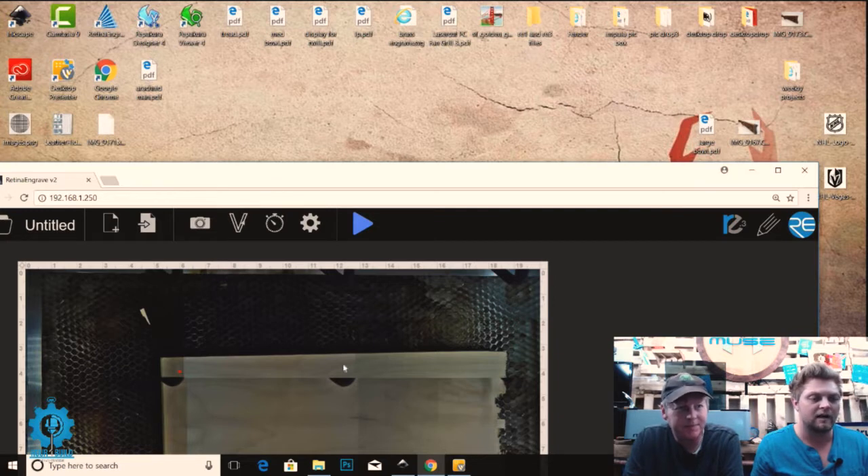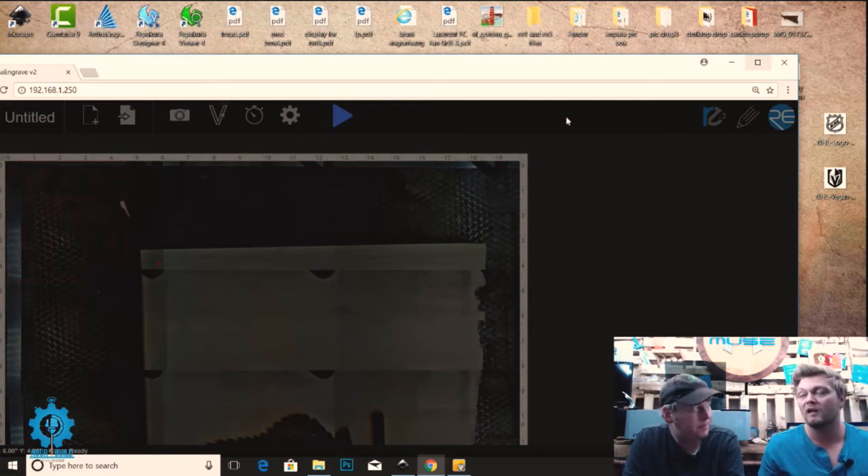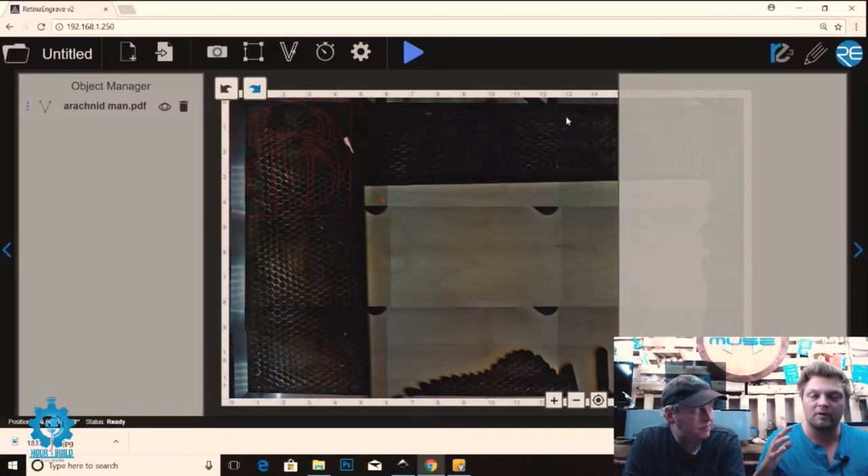I'll drag and drop it into the software and import vectors only. This is RE2, and this is the last time I'm going to be showing RE2 because RE3 is significantly better. If you have this version you can toggle back and forth to RE3, but our newest version defaults to RE3. You should get used to it — it's a lot better, though it's a little overwhelming at first. Now we have our design in the software.